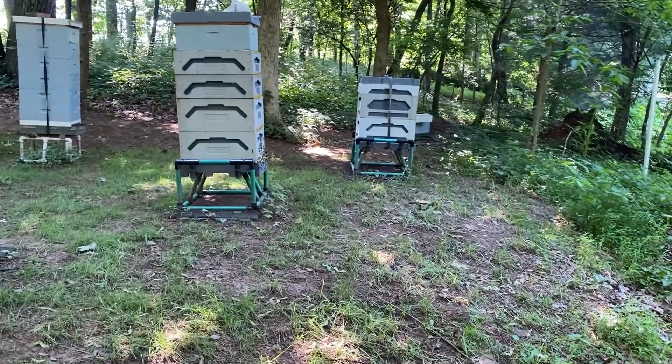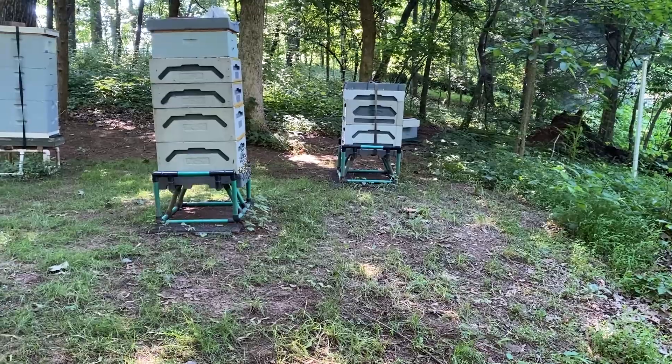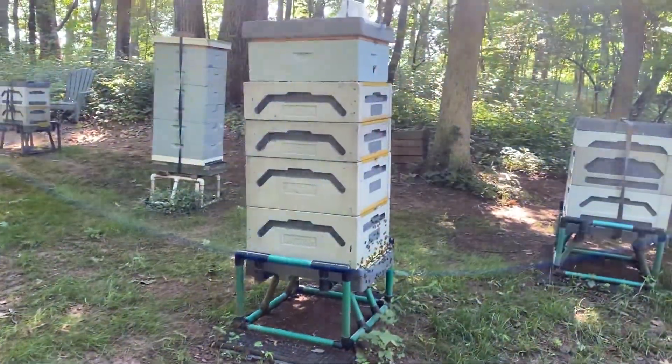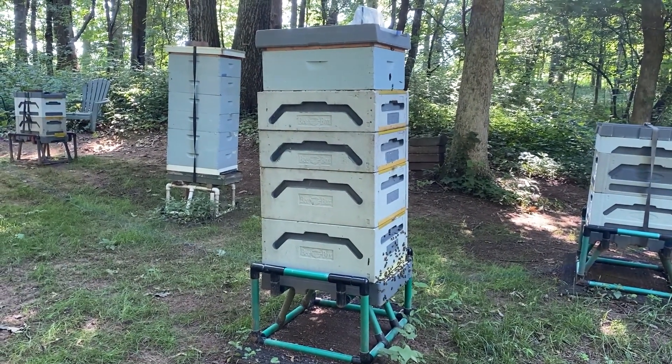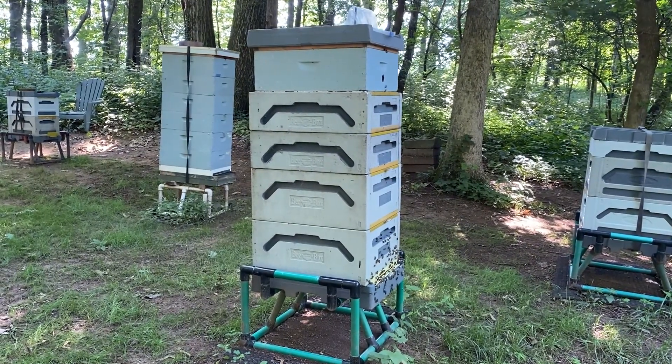I haven't done anything with that double six-frame on pad number one — it's still building out. On pad number two, this is my 10-frame polystyrene hive. I checked it and the double mediums sitting over the brood nest are full, so I gave them another box.